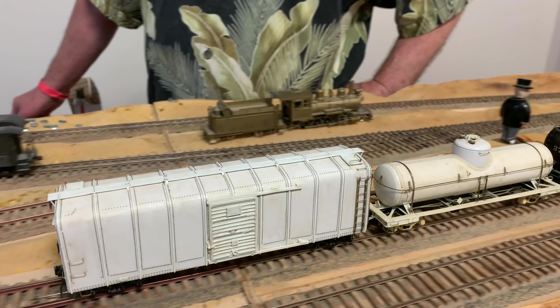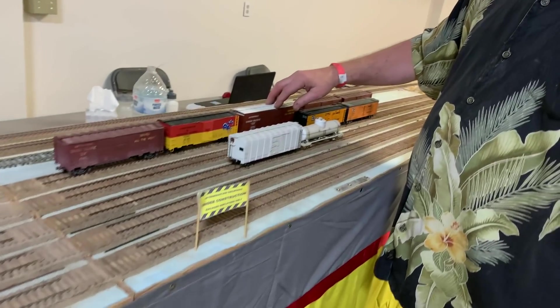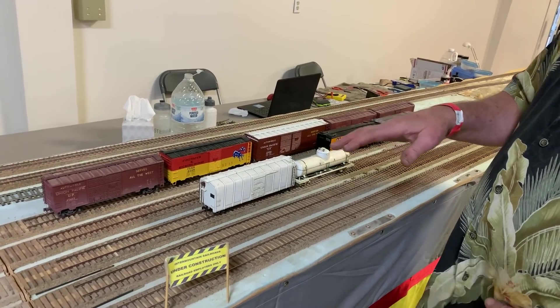These are all brass engines that he's been able to acquire, but it's a difficult scale and gauge. This is more typical of what you have to do — a lot of scratch building, which is a lot of fun. Look at the beautiful detail. These are neat because they haven't been painted yet — you can see how they're put together. That's a kit, but I didn't like the roof because it wasn't accurate, so I made a new roof for it. Those are scratch built but not done yet, not painted yet.